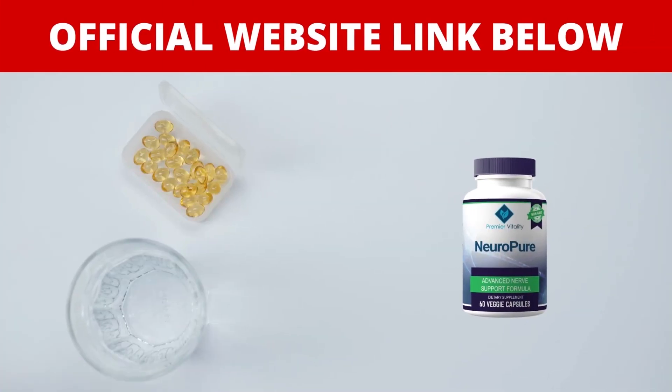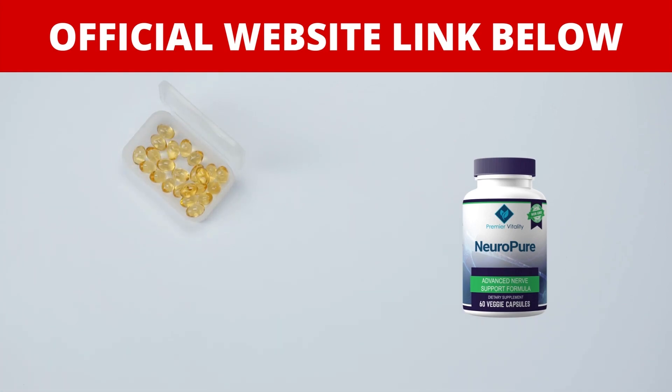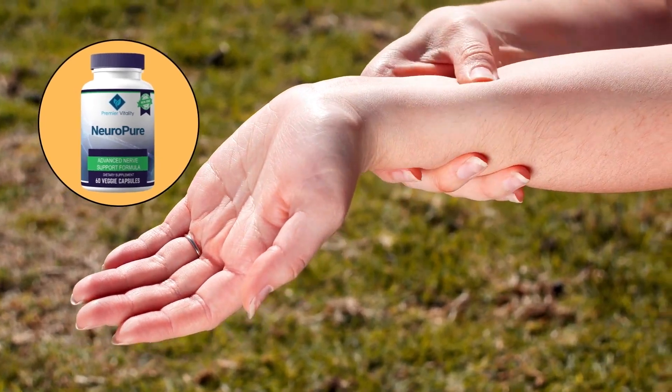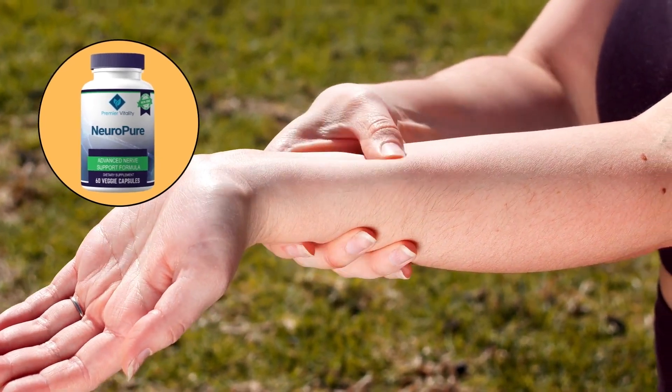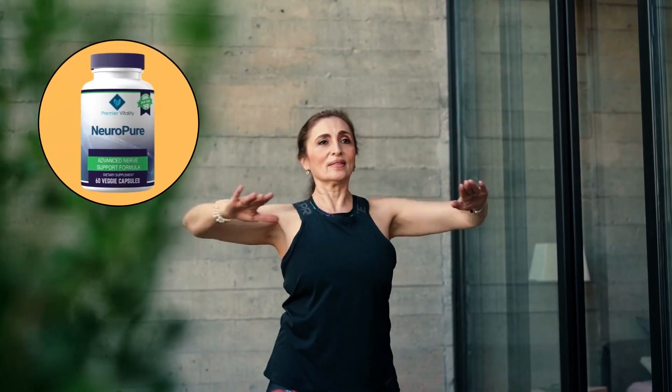For NeuroPure to work, all you need to do is take two NeuroPure capsules a day — one in the morning and one before bed. You're going to start to see initial results in the first month, but most people have better results after three months of using this product. If you take the treatment seriously, you'll obtain amazing results.